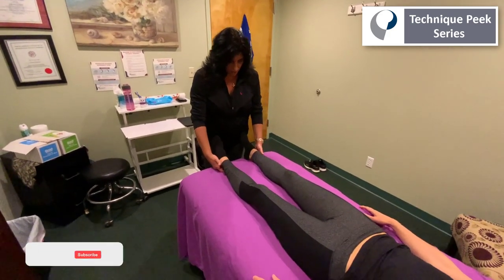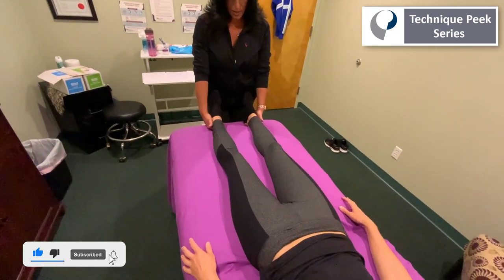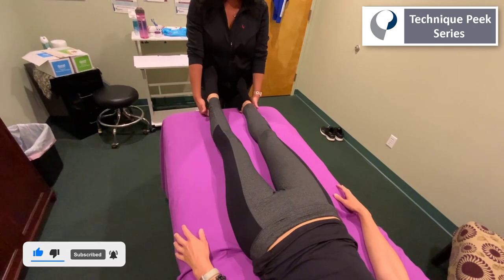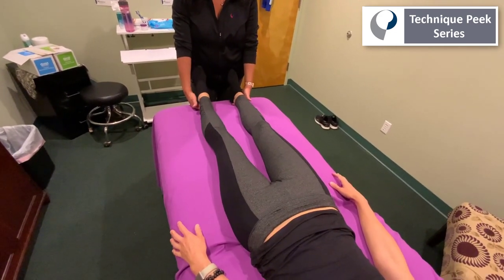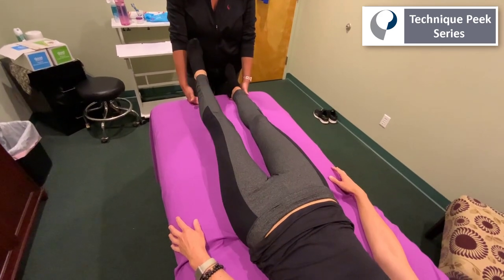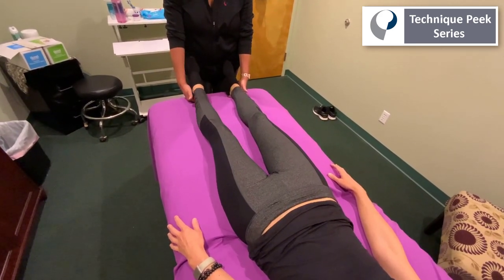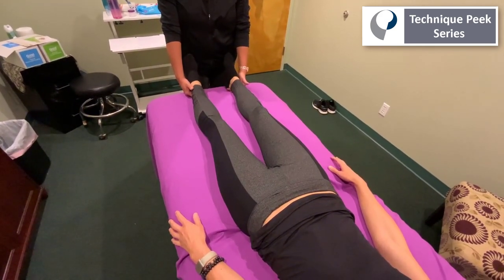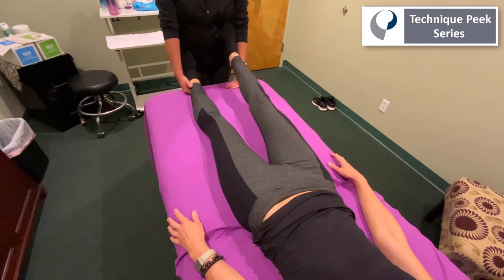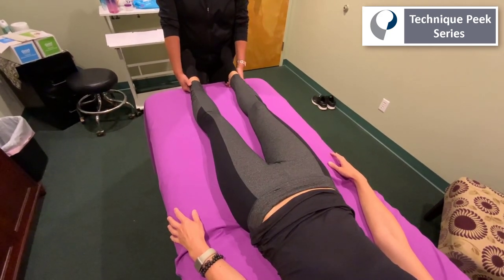We're going to ask the patient to lift their heel up off the table about five centimeters. Lift up your left leg first, and as they're doing that you're going to observe any pelvic rocking — which she does have on that right side — and you'll also ask them if they have any pain when they're doing that lifting, and if it feels any heavier on that leg. We're going to do the same thing on the right side, and you can see on both sides she has a little pelvic rocking going on, and she does have pain when she lifts up.